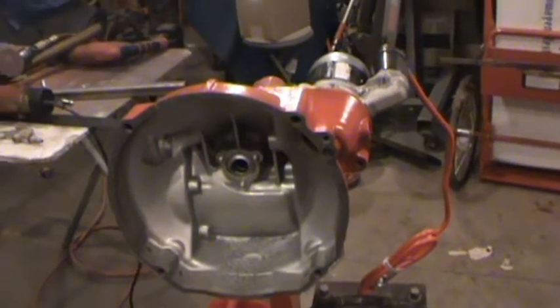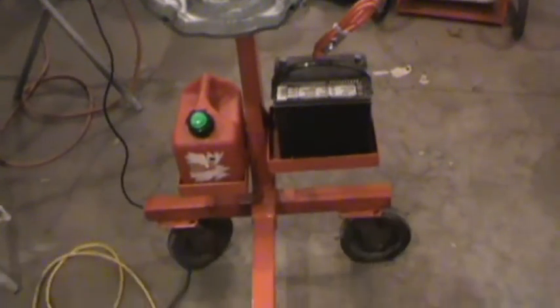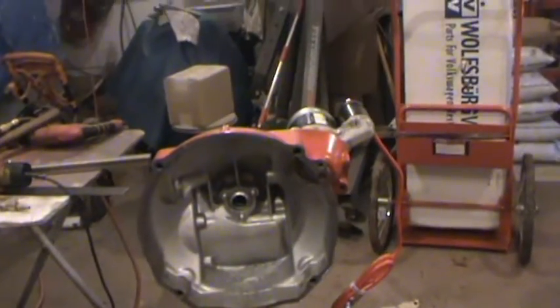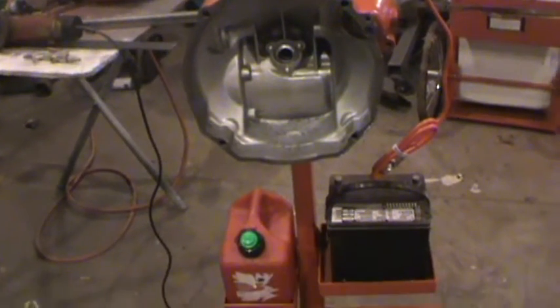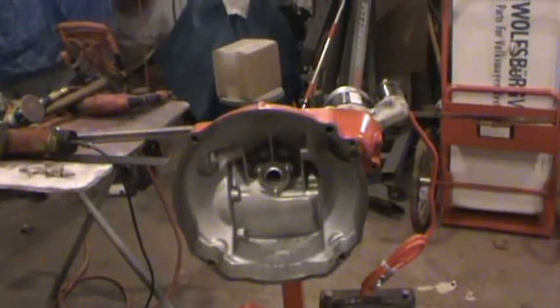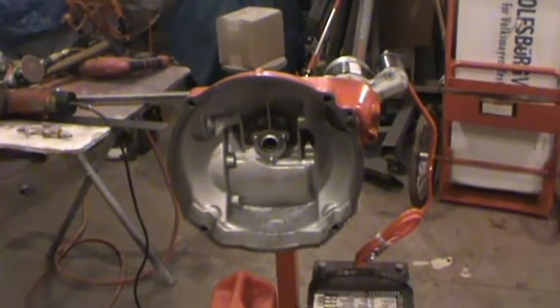Somewhere in this messy garage I have a small Sun tachometer. If I locate that, I'll put that in the panel. Time to build a motor and get her going.